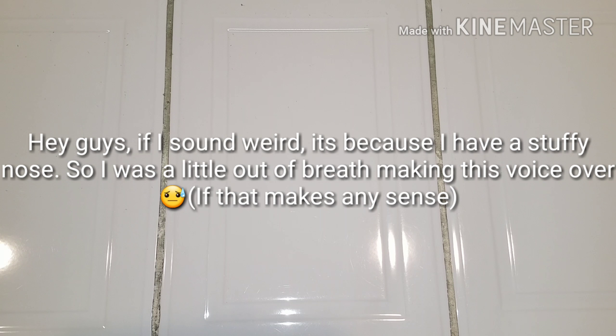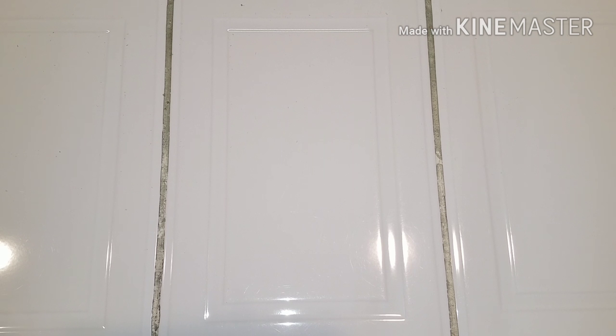Hey guys, welcome to a video where today I'm gonna be testing out if toothpaste works to make slime. I'm gonna be using toothpaste and glue, testing out two types: white glue and clear glue, to see which one is better or if one doesn't work and the other one does. I've also done a video testing out toothpaste before on my channel and I'm gonna link that down below.